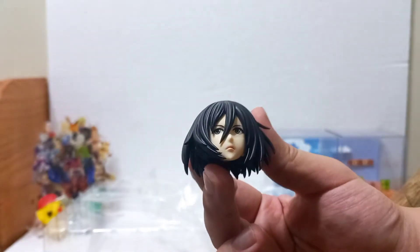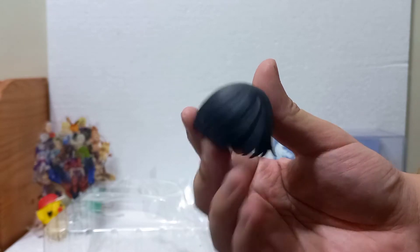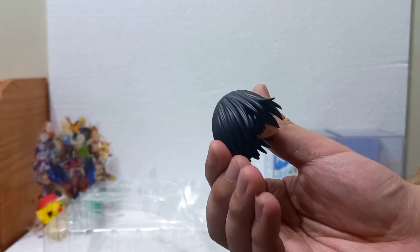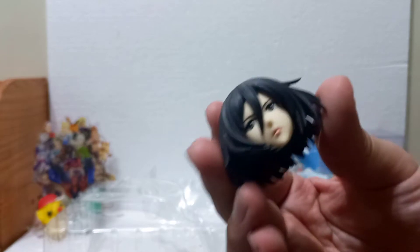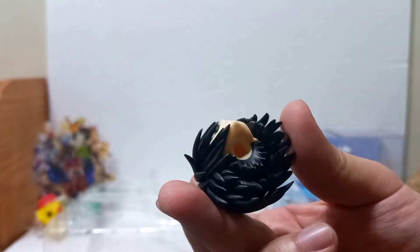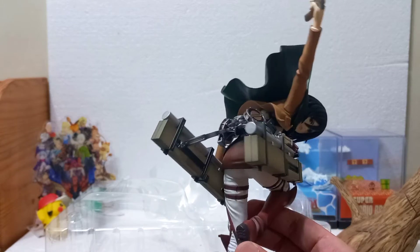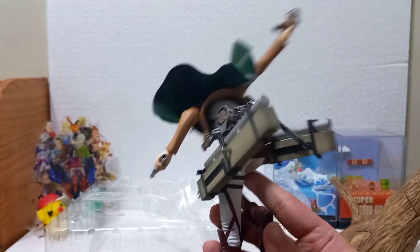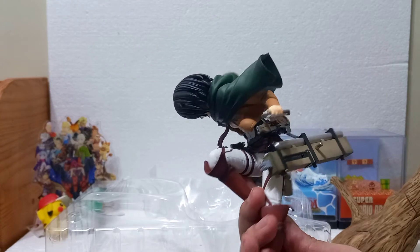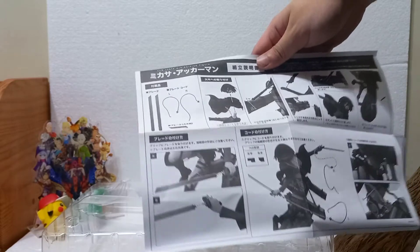Now I want to talk about the face of Mikasa. Look at the face — really well detailed. What's important with any anime figure or statue is that they have to look like the character, and this is a great representation of Mikasa's expression — that poker face, cold expression she had throughout the anime, especially in the first seasons of Attack on Titan. Here is the figure itself. It just looks amazing — the paint job and how dynamic it is. There's also a very simple manual on how to attach everything together.